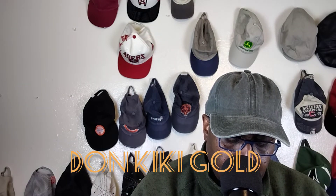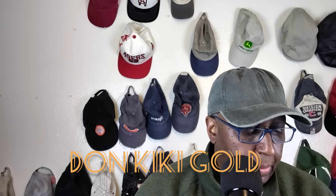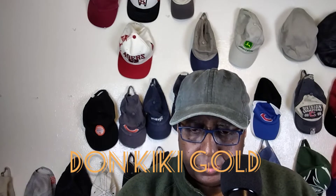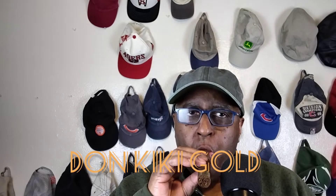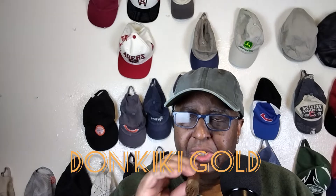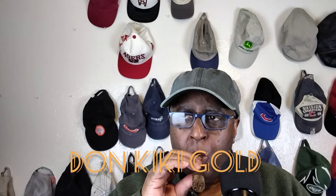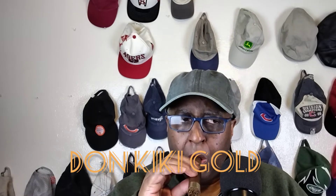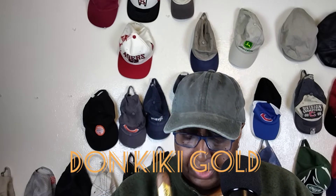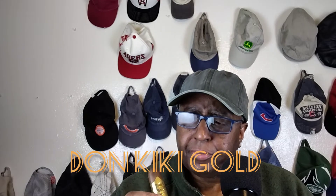Just do a cold draw on this. Let's see what we get. I'm getting a little leather. I'm getting more cedar than anything right now. We've got leather and cedar. Not a lot of sweetness or anything like that. This is a medium to full strength. Great notes on it - leather, a little cedar, slight spice.